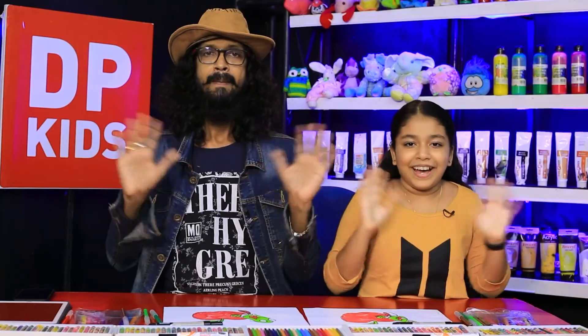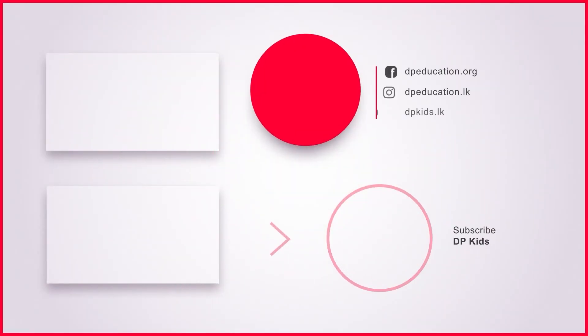Go to the YouTube channel. Bye! Thank you.